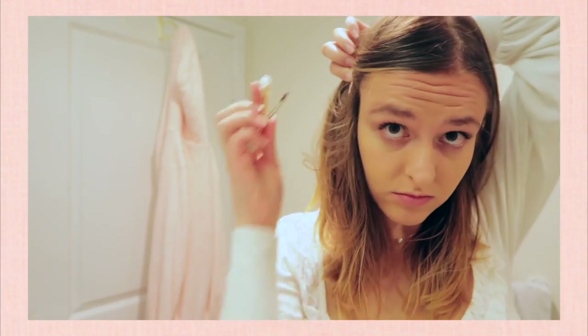I do the exact same thing with the twist, but I put in a clip instead of the round bobby pin.